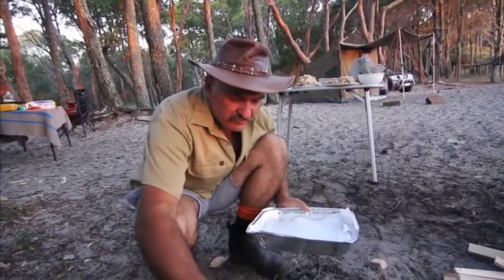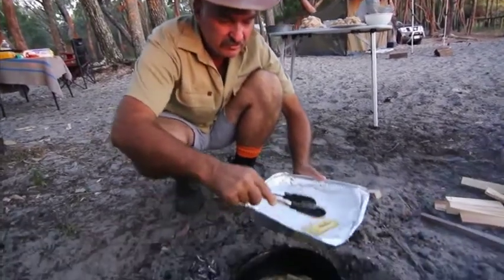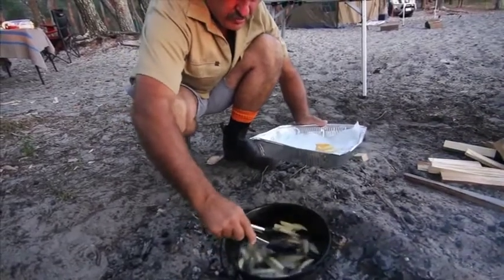Well, these didn't take long at all. Being in a camp oven, it keeps the heat in. So what I'll do, I'll drain the chips out and we'll put some prawns in.